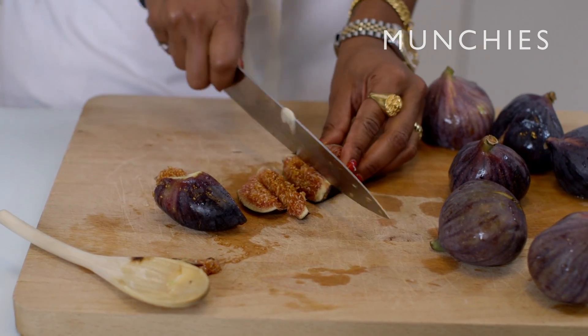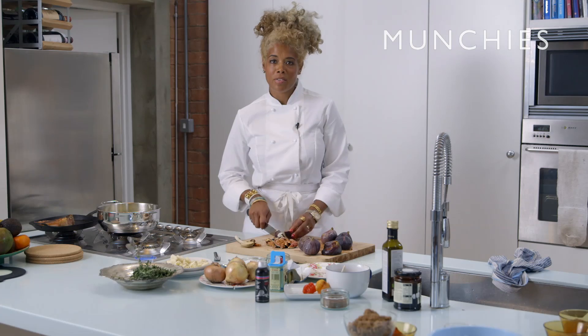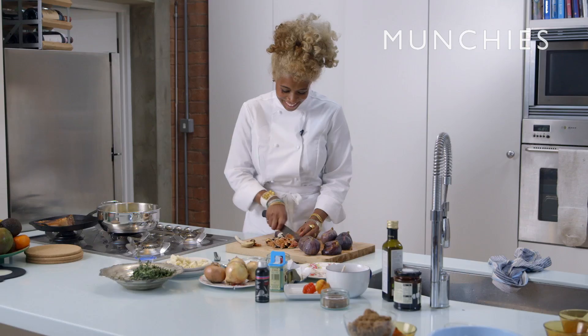You definitely get to a point where you know how to get the best results. I love a skillet. I'm very particular about my knives. To me, a Teflon pan is like the work of the devil.